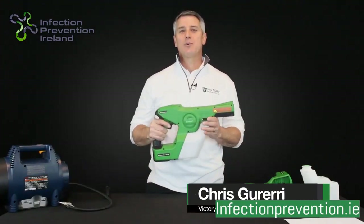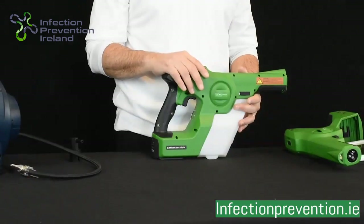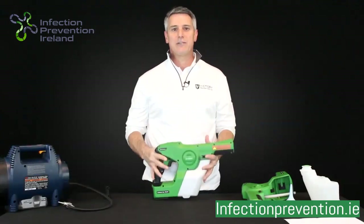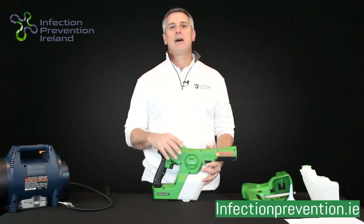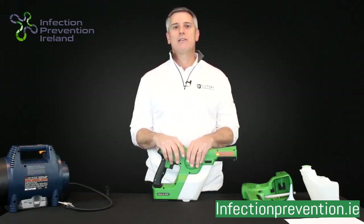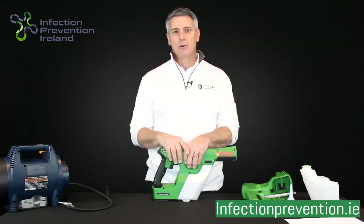Hi, I'm Chris Guerreri with Victory Innovations. I'm here today to walk you through some troubleshooting that you may experience with a brand new Victory Sprayer. When we manufacture our sprayers, we run every sprayer for five minutes in our factory. We run it with water in it. But before we package that sprayer up, we have to do a really nice job of blowing out all that water before it goes in the package. Once that happens, the product has to ship over to the U.S. and go into our distribution center where your company could purchase it.